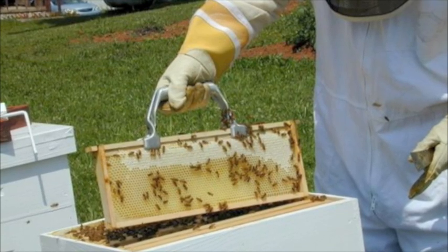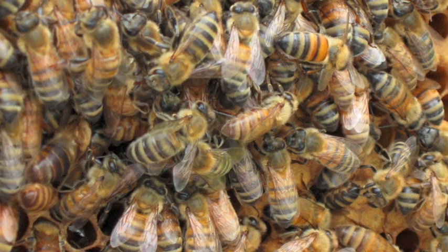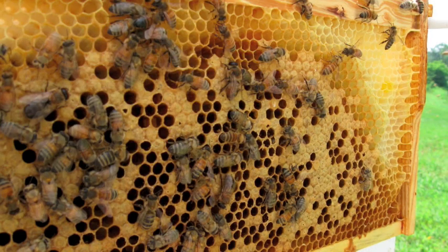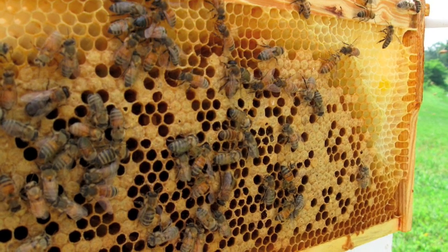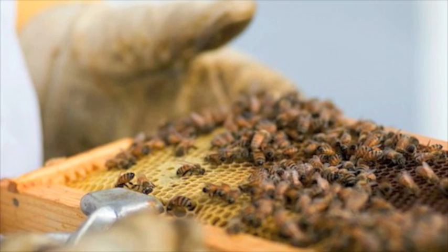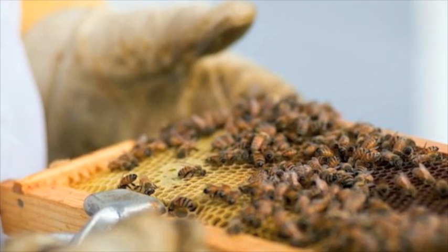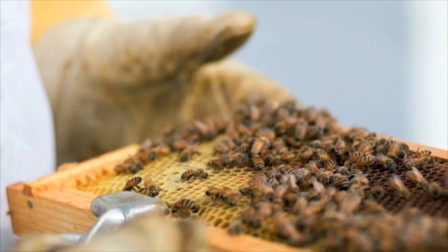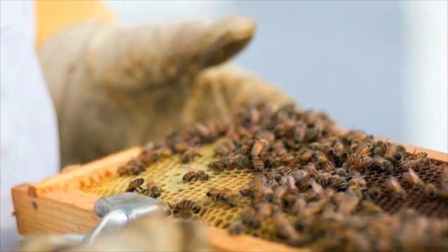When the frame is covered with capped honey, it is pulled from the hive. A hot knife is used to shear off the caps. Then the frame is put into an extractor, which rotates the frame at a high enough speed so that the honey is thrown out of the cells. The honey collects at the bottom of the extractor and is drained into another container.